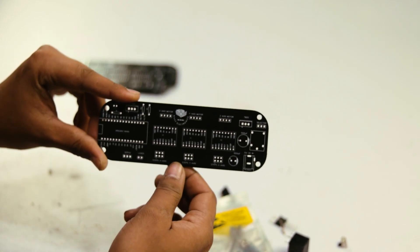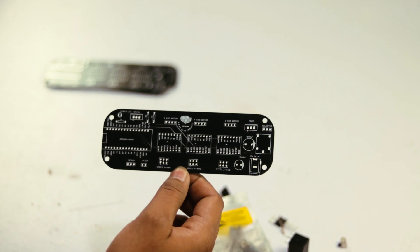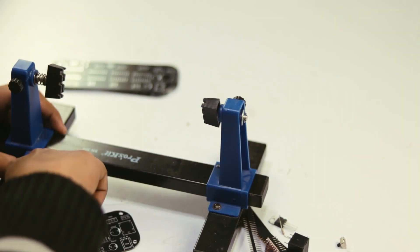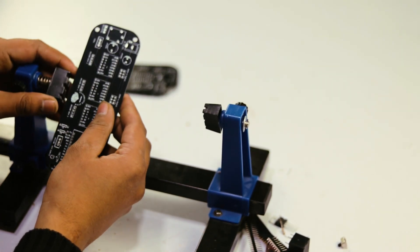This PCB is very best quality. Now we insert all these components into our PCB. For soldering the components we need a PCB holder — here is the PCB holder we use. First of all, we hold our PCB in the PCB holder.